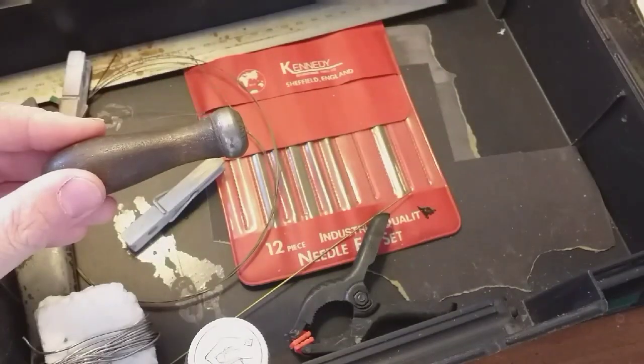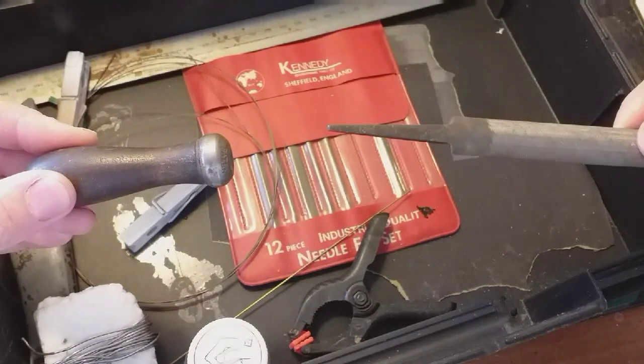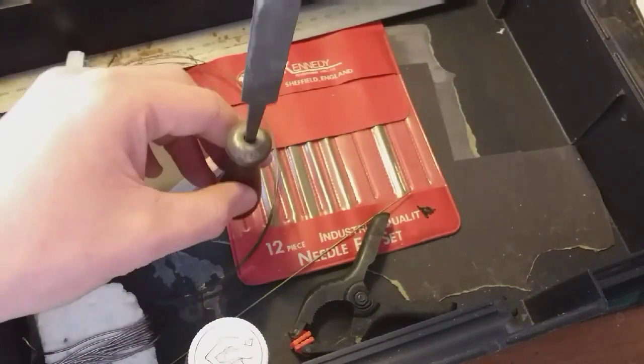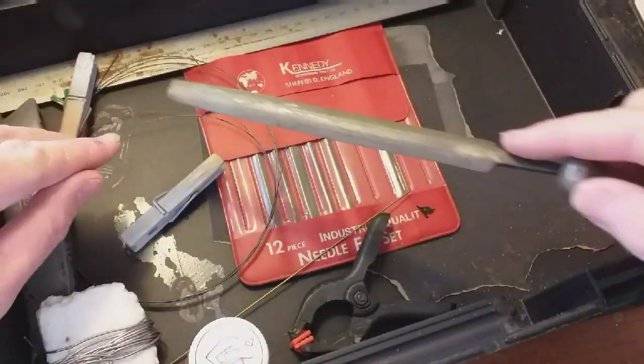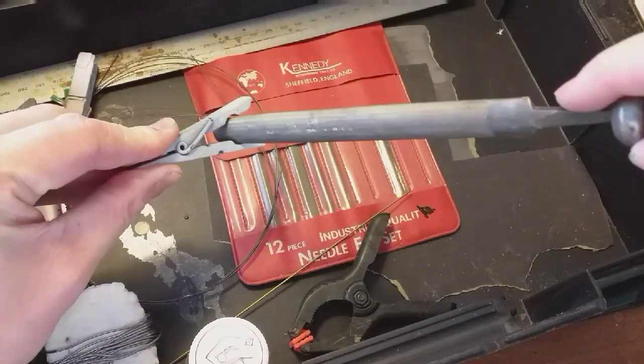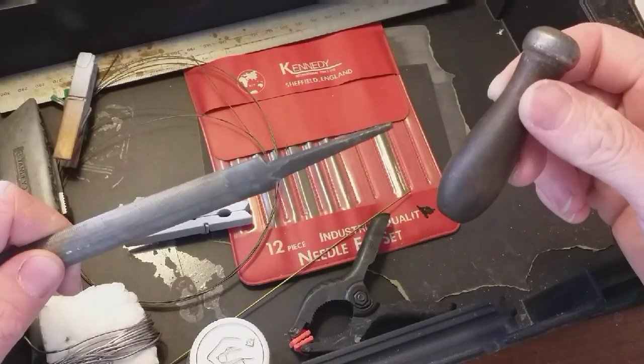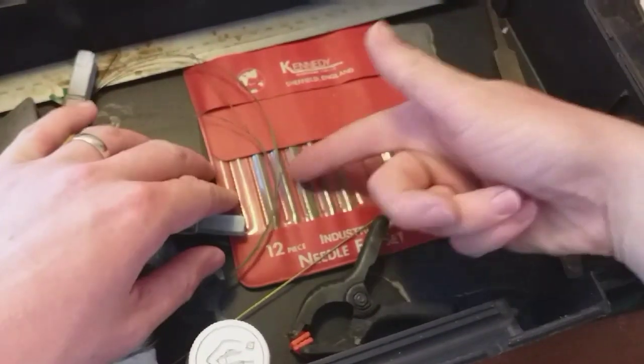This is a handle which refers back to the files I mentioned earlier — remember I said about the tang? You want this handle on the tang to protect yourself from any sort of injury while you're working. Once it's on there, there's no chance of you slipping and catching yourself and doing any serious lasting damage. So when you're buying your files, try and get some handles to go with them.